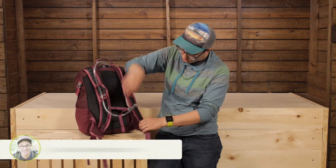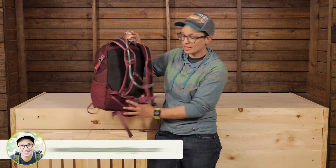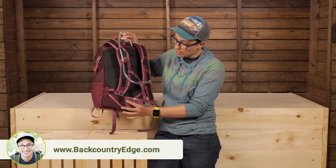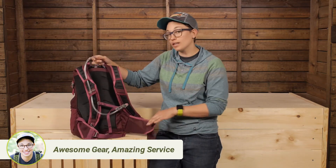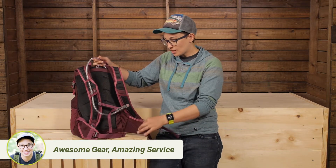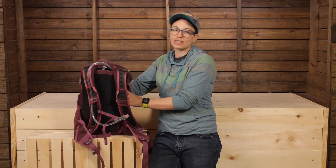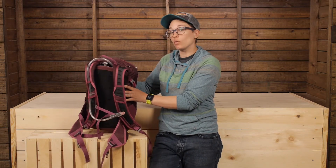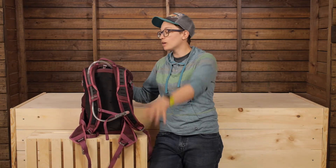Down below you have a small hip belt. It's lightweight so you can tuck it out of the way if you don't need it, but it's pretty substantial — bigger than some lightweight hip belts that are just a strap. This gives you pretty good coverage, so if you have this packed out completely with a lot of weight or water, the hip belt helps transfer the load down to your hips and keep you comfortable.